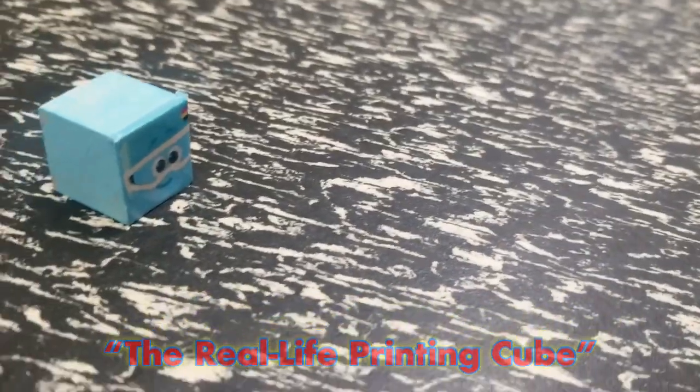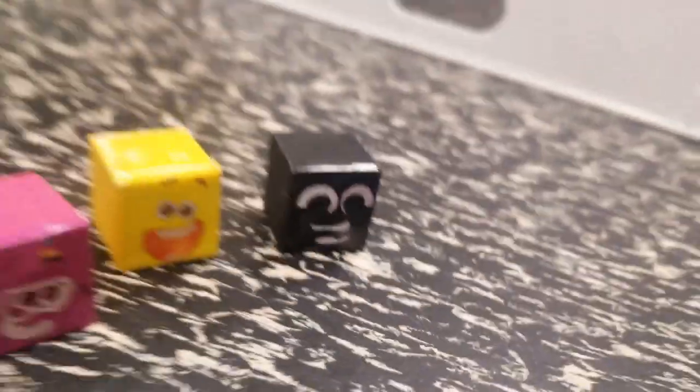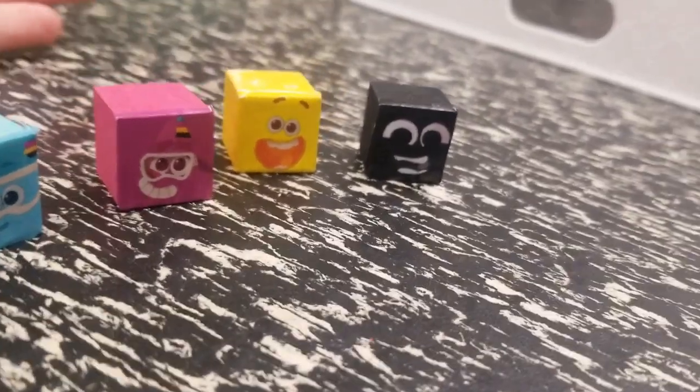Cyan! What should it say? Yellow and black. The printing crew is back on track.